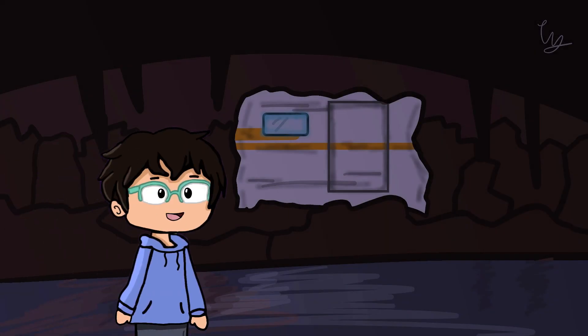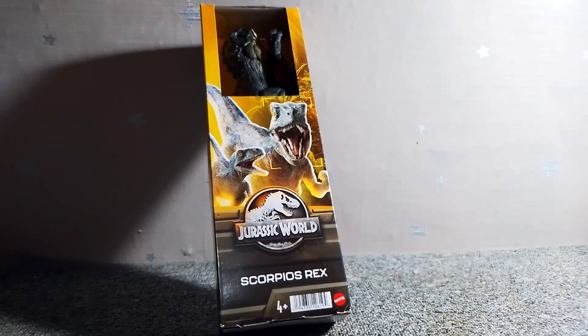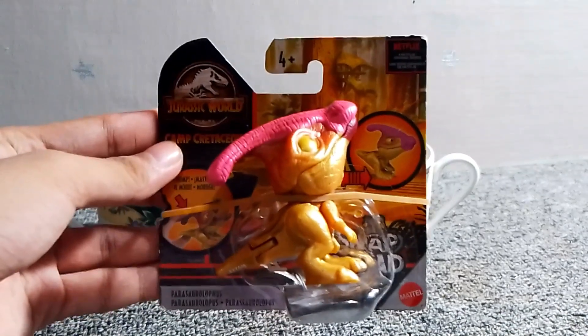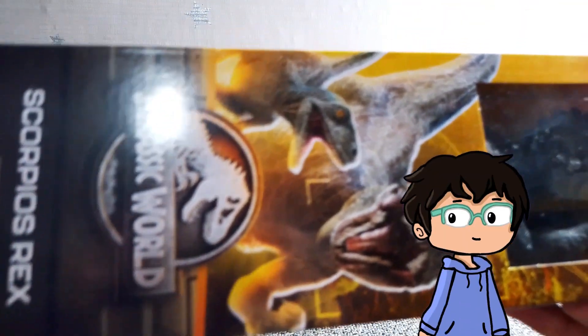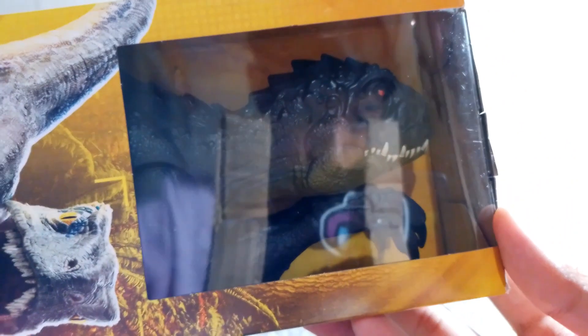Hey everyone, it's me, Sai, and welcome back to a brand new video. Today we are going to be unboxing two toys: the Jurassic World Scorpius Rex basic figure and a Snap Squad Camp Cretaceous Parasaurolophus. Without wasting any time, let's go check out this awesome Jurassic World Scorpius Rex basic figure.